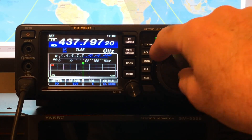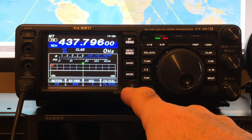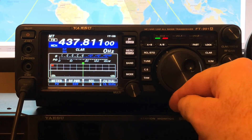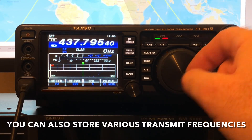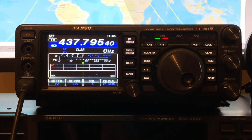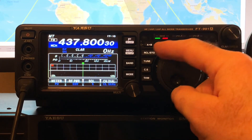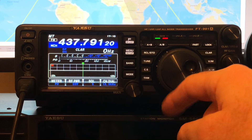Some people have programmed into memory lots of different variations — from 437.810, 437.805, 437.800, 437.795, and so on — and would click the memory knob to change the receive frequency. So you could program lots of receive frequencies with the same transmit frequency in the memories. But all I do is just move the VFO around. It's as simple as that. You're only scanning from 437.810 to 437.790, or thereabouts.